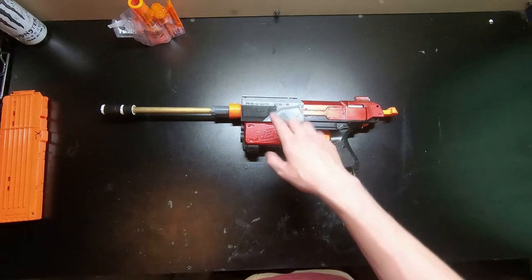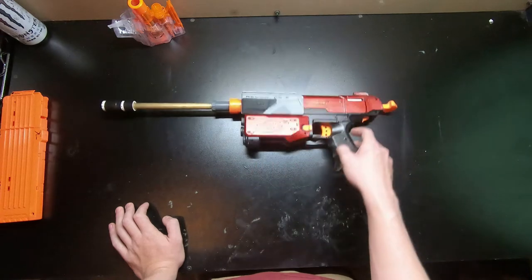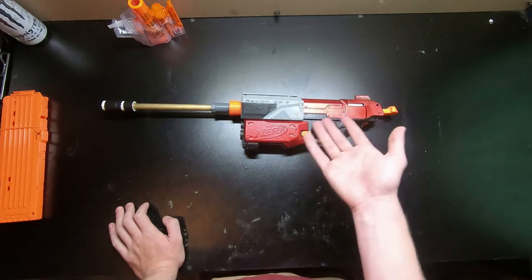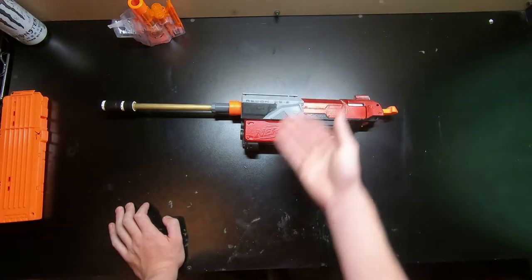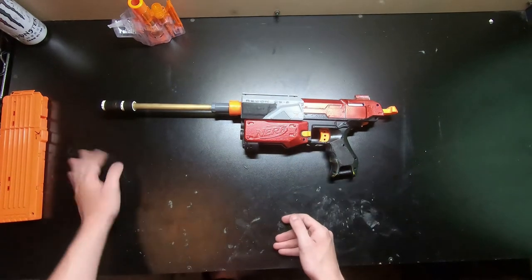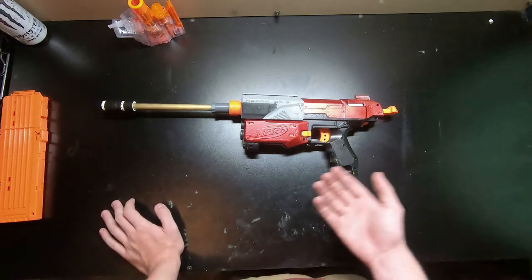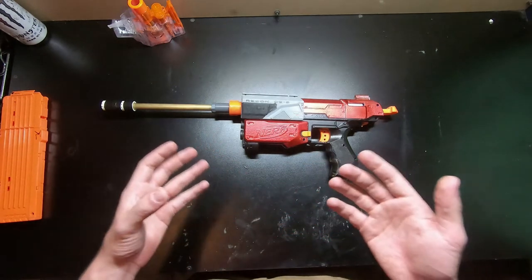I wanted to run mags with a slide prime out of a recon, so I combined them together with a little bit of homemade internals. This was the first blaster I made with homemade internals, and it's still working after almost three or four years of using it in wars.